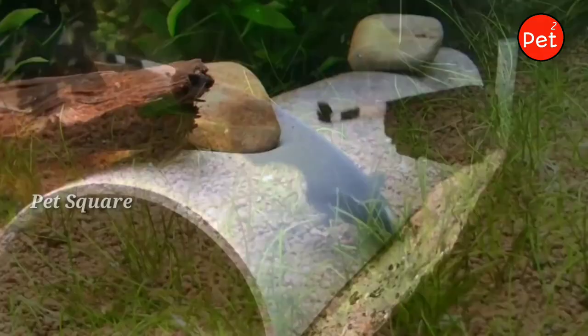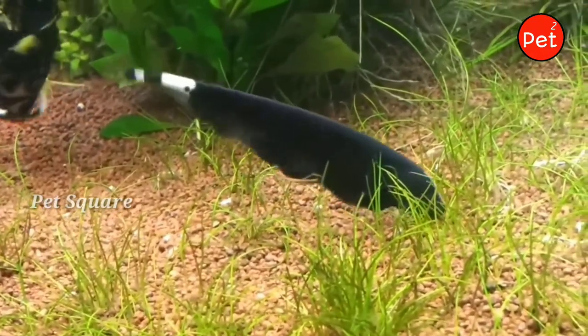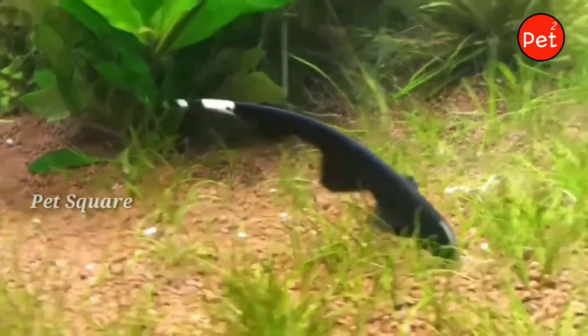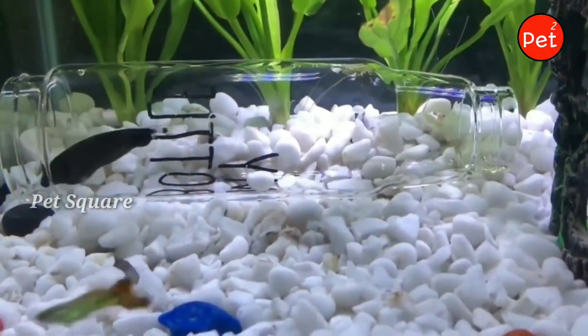Aquarium fishes are very unusual. I am going to tell you about ghost knife fish — its head structure and tail structure. In this video, I will tell you about the details of this fish.